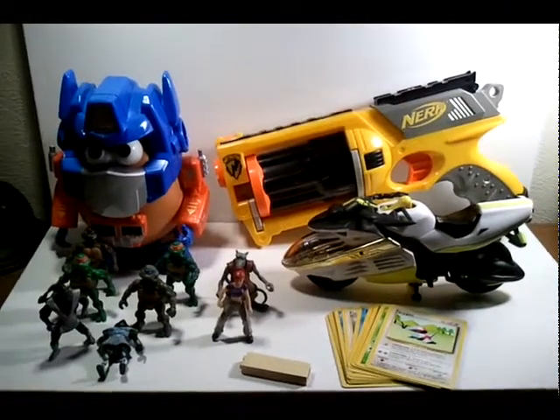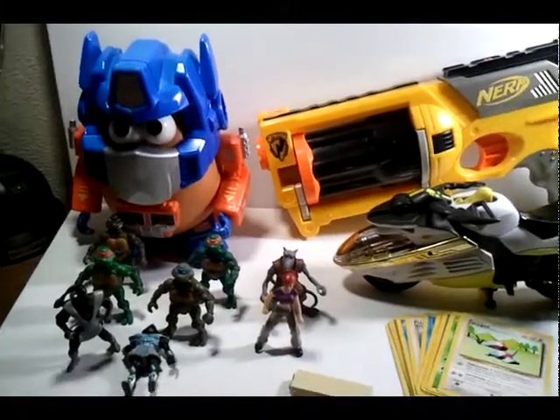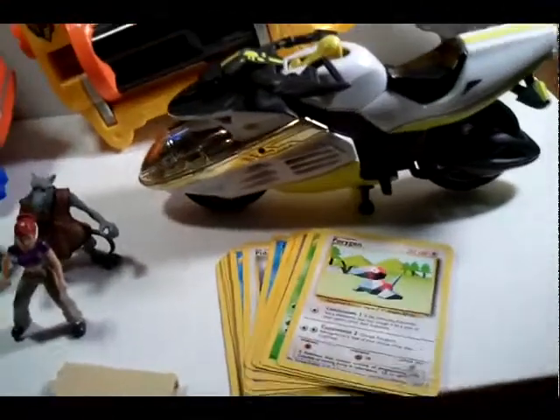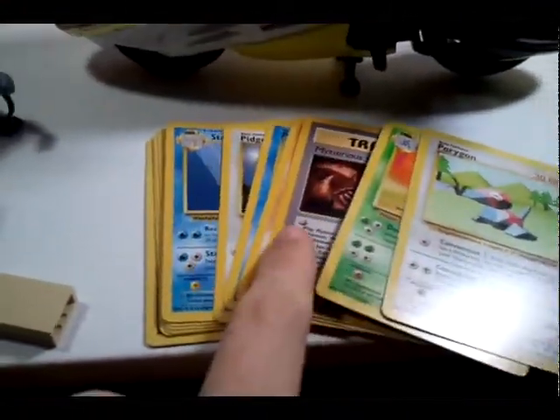Hey guys, what's up, this is Jared Ultimatum. I have another toy collection update and I'm just gonna pretty much skim through this, but yeah, I made a few bucks off selling some toys and I went out and found some stuff.